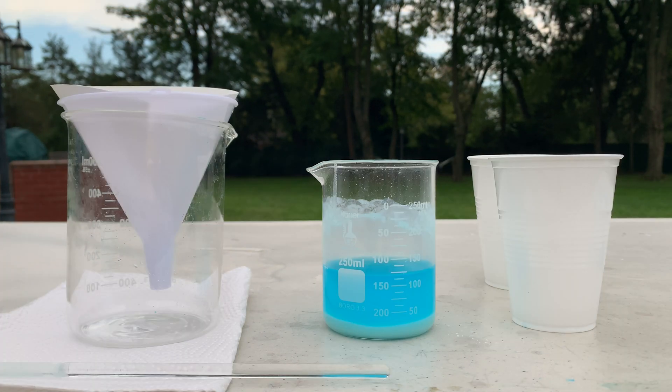I let the reaction sit for just a few extra minutes and now we can see that it's separated into two different layers. The top layer is a nice bright blue and the bottom layer is more of a light blue. The top liquid layer is probably some unreacted copper sulfate, some sodium sulfate produced from the reaction, and some water. At the bottom we have our copper carbonate and maybe some unreacted sodium bicarbonate.